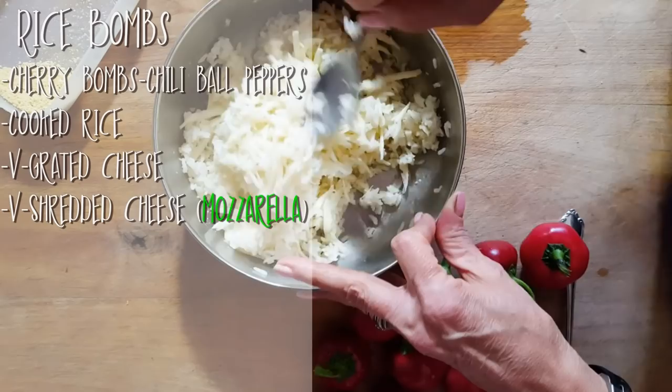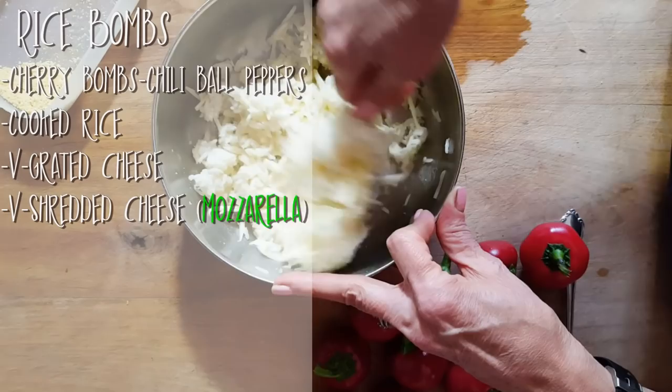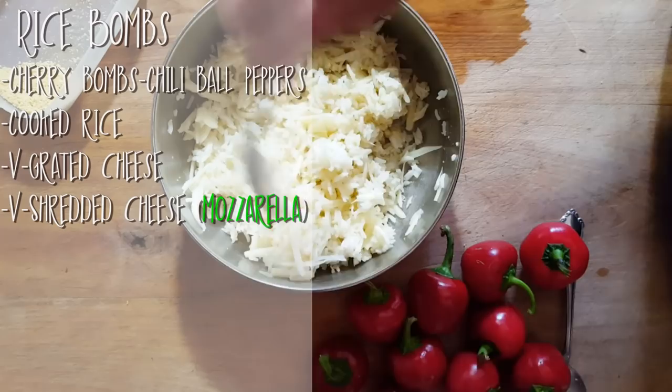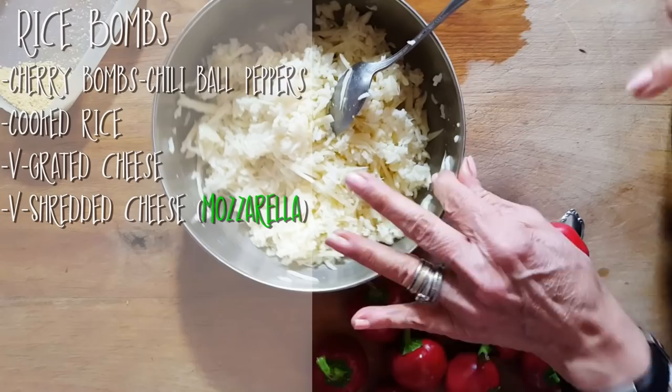We're going to stuff these little guys and put them in a cast iron pan. This is going to be a nice little something to have either before dinner, maybe with a little bit of salad, or just eat them the way they are. If you want to make a whole bunch, go ahead. I can eat dozens of these — it doesn't bother me because I love the heat.